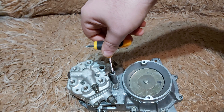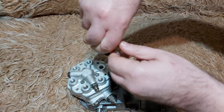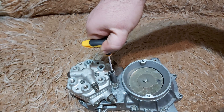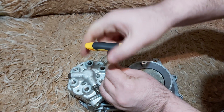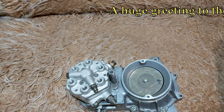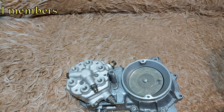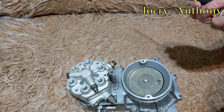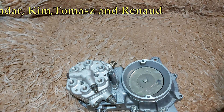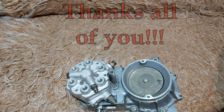Then you turn your Allen key half a turn counterclockwise — about this much. This does not mean that your car is going to run ideally or that you have perfectly set your mixture. But it does mean that under these conditions your car is going to start.